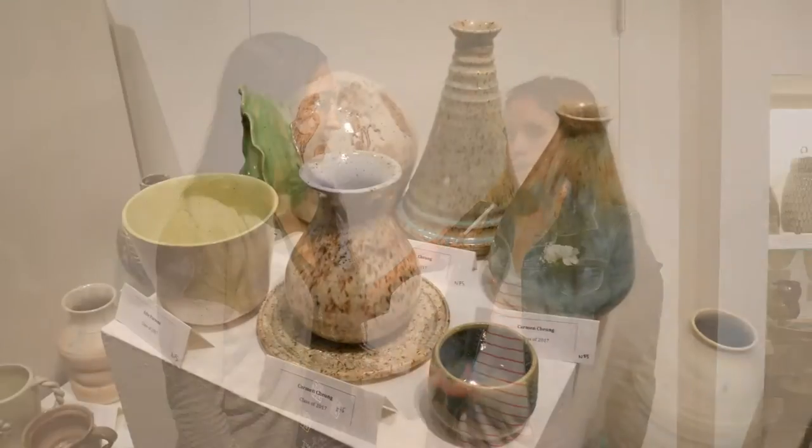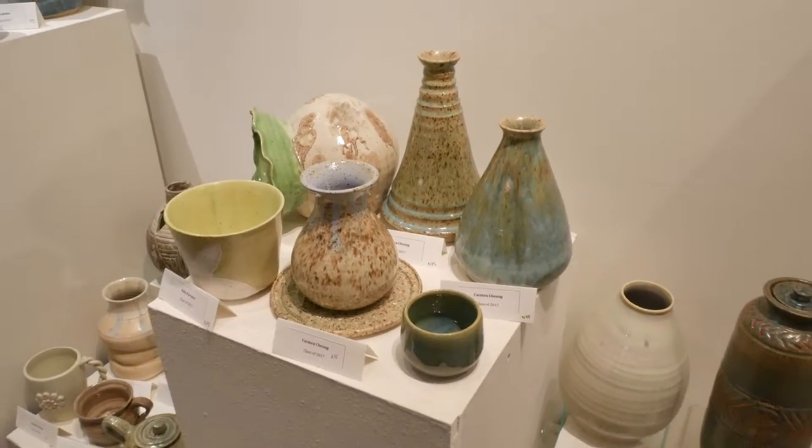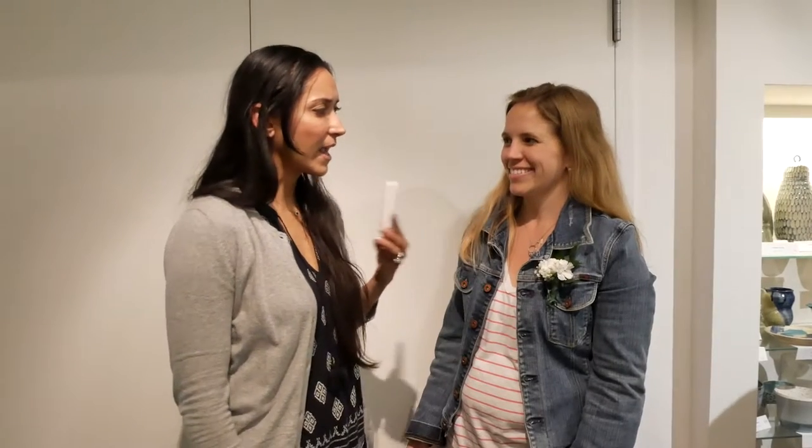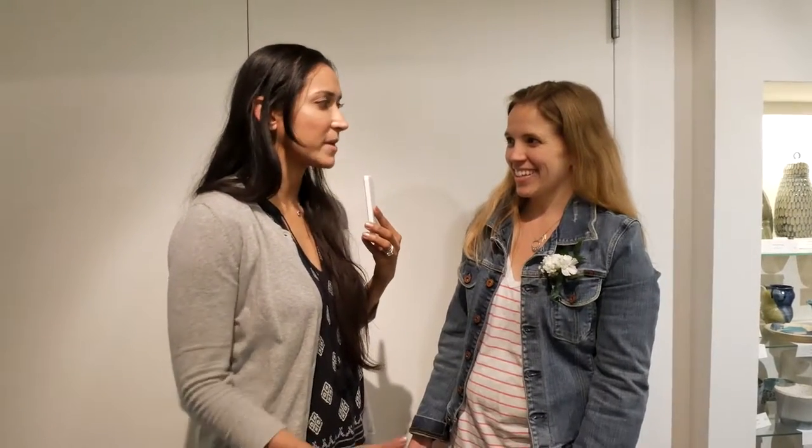Did each of your students get a certain goal or target they're supposed to hit for their individual works? The way I did it this year — since 10 weeks is one term — for each term they had an assigned project and also an independent project. We checked in each term to see if they had completed both, and then we had critiques, so they all have their own individual goals. We run everything in electric kilns, and there are lots of different ways to fire kilns.